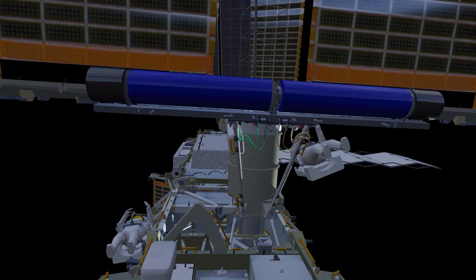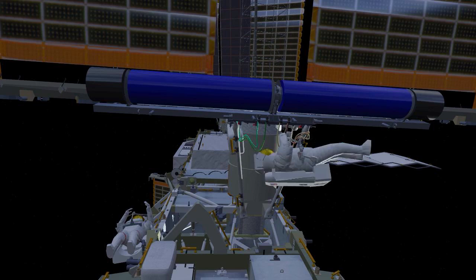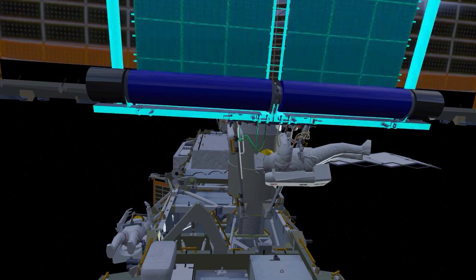At this point, EV1 will move to a deployment viewing position and EV2 will release the final two bolts restraining EIROSA in the undeployed position. EIROSA will deploy over the next six to ten minutes and once complete, EV2 will release two bolts that allow the EIROSA blankets to become tensioned.